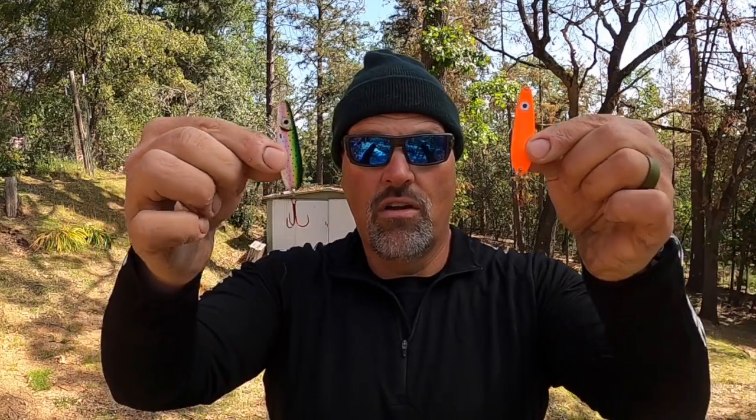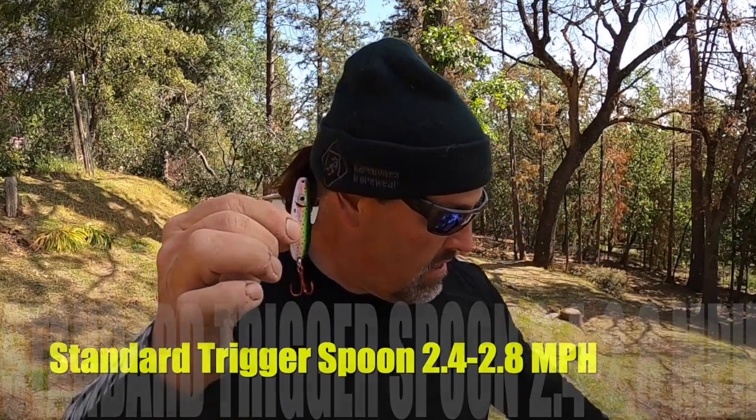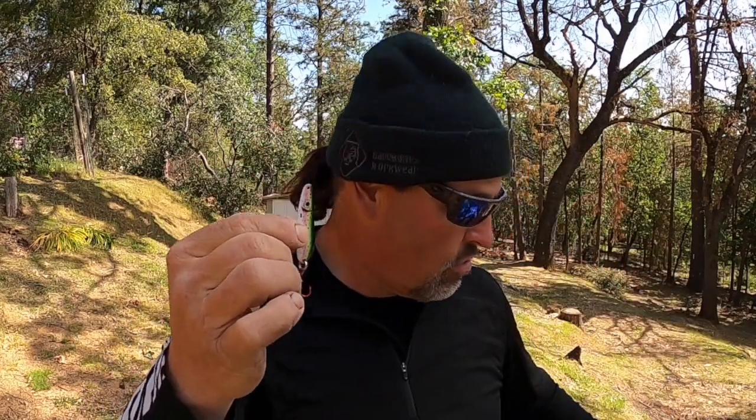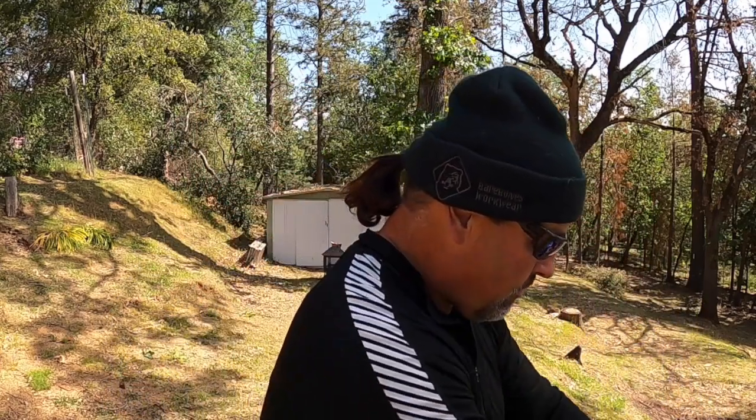When the sun gets on the water or conditions go glassy, that bite on the large spoons will probably slow down. The next step is my standard-size Trigger Spoons — I'm going to run those anywhere from about 2.4 to 2.8 miles per hour. That is a much more compact spoon than the Magnum. I'll take the temperature of the fish: are they hitting it half-heartedly, not at all, or did they hit it and then stop?